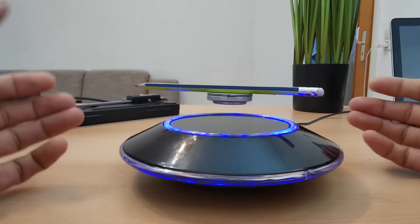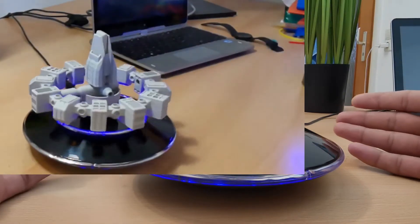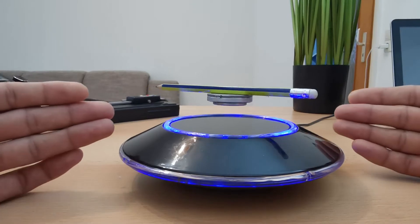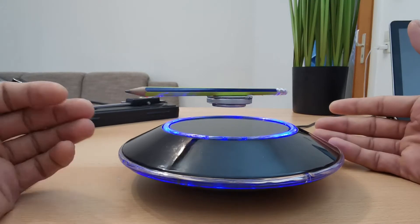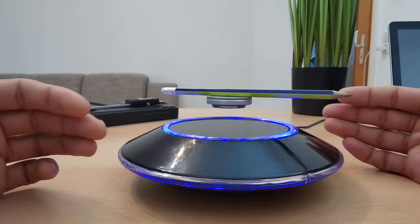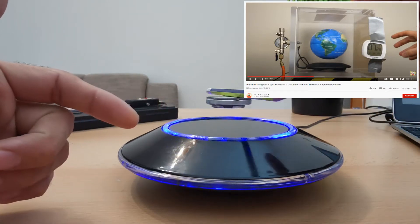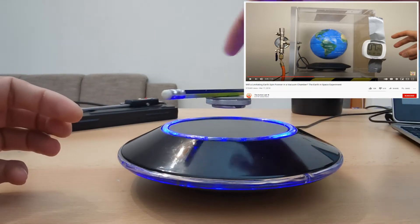Hi guys, in my last video I created a levitating model of the interstellar space station which looked really cool. If you haven't watched that video then please watch it later. But now I want to talk about a problem. The problem with the levitating model is that it stops spinning after some time. It's because of the air friction and also because of some additional magnetic friction. This problem is demonstrated by the Action Lab, a very cool YouTube channel. They also demonstrated that the model stops spinning even inside the vacuum.